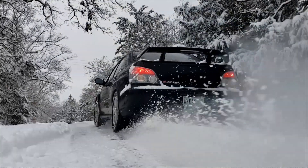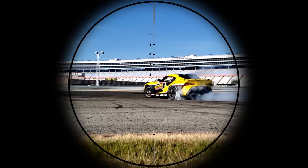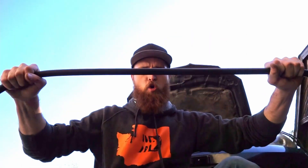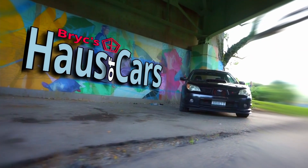Oi! What up you beautiful people. Today we're doing this. This boys and girls is why we roll our fenders — because we don't want that.